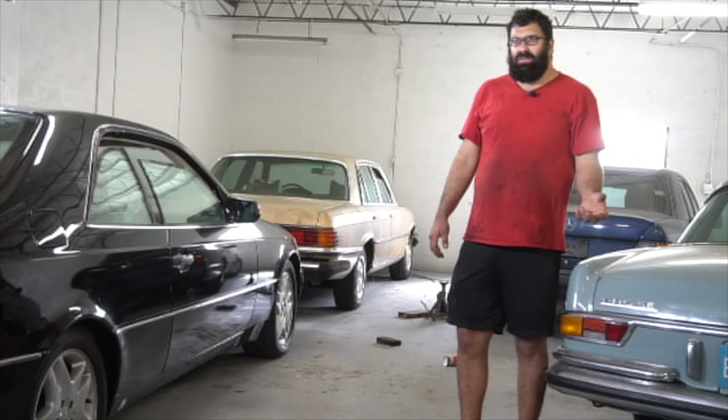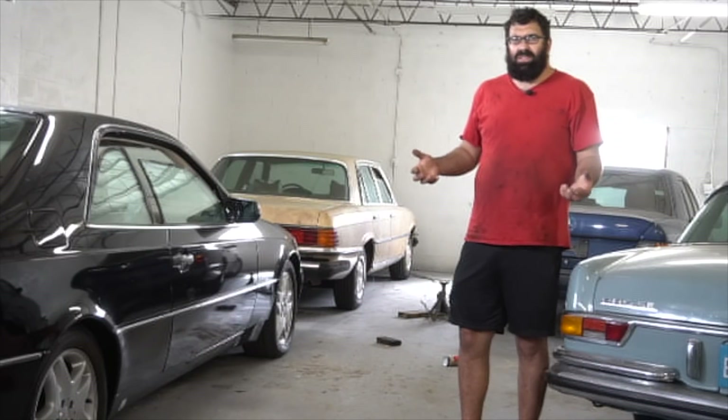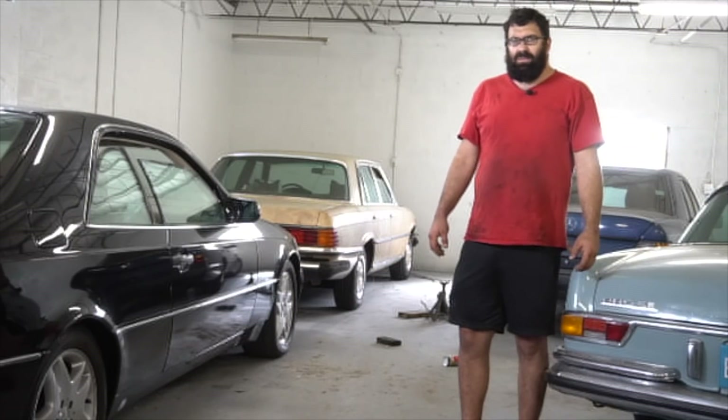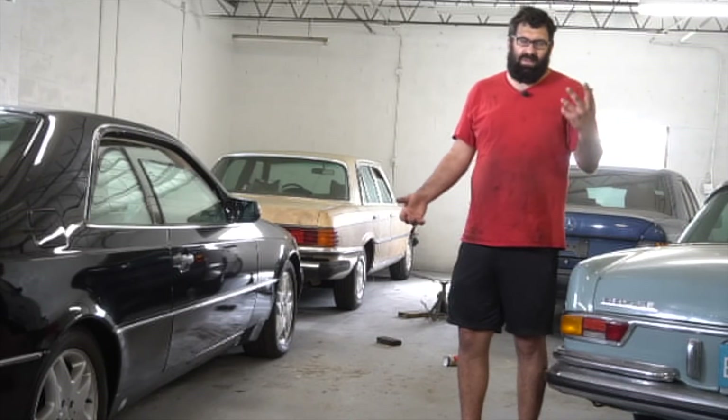Many of you on our channel have told me about buying a Mercedes that sat for only a year, then having massive problems where the car won't accelerate, won't run, and won't rev past 1,000 RPM. Almost all of these are certainly linked to either ethanol or water contamination caused by ethanol, and the rust that follows it.